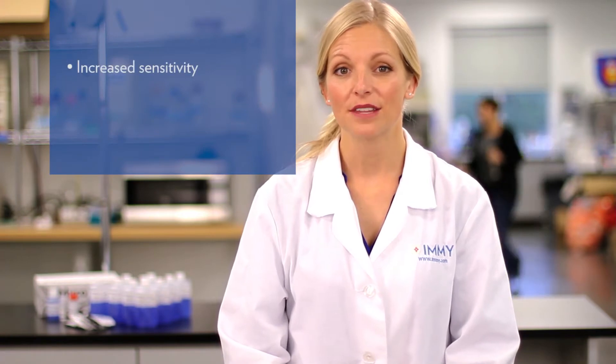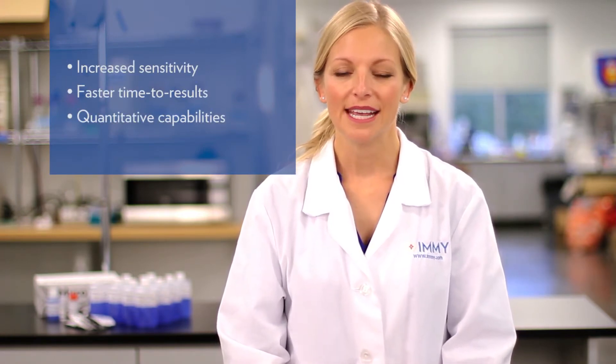Labs are always looking to improve diagnostic results, typically by adopting a new assay that delivers increased sensitivity, faster time to results, or quantitative capabilities. However, one of the easiest yet often overlooked ways to improve a diagnostic result is to properly prepare a specimen before any tests are performed.